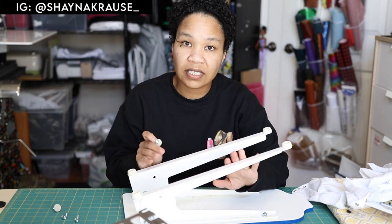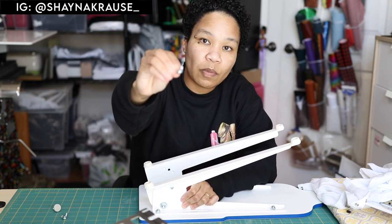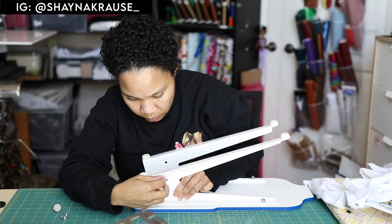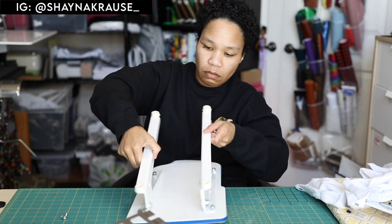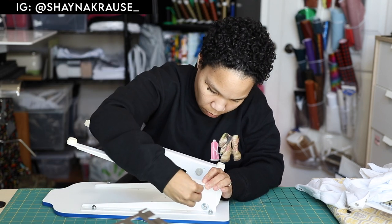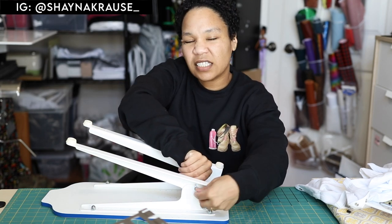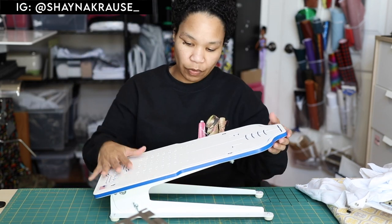Once you've decided which angle you want, you're just going to take your thumb screw, put it right there, and the little metal parts go on either side of the thumb screw. I went ahead and tightened it with my fingers — I didn't use any tools. Super easy. This is the angle that we're going to be using it at today.